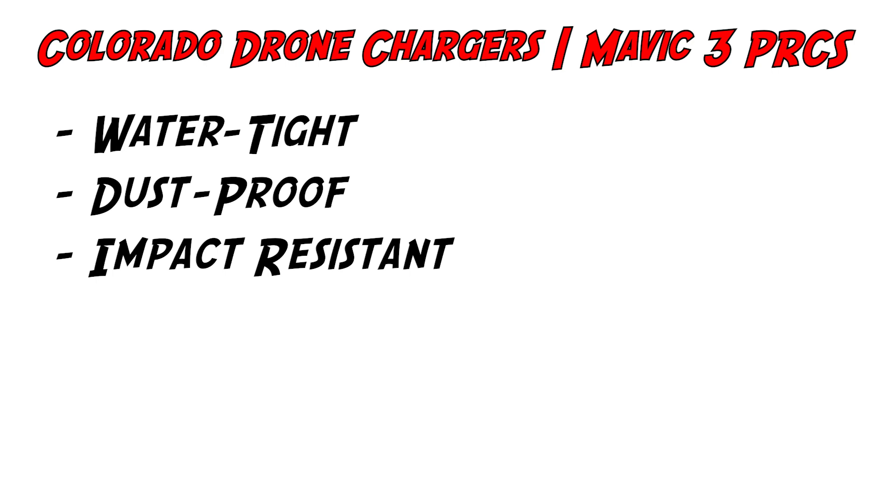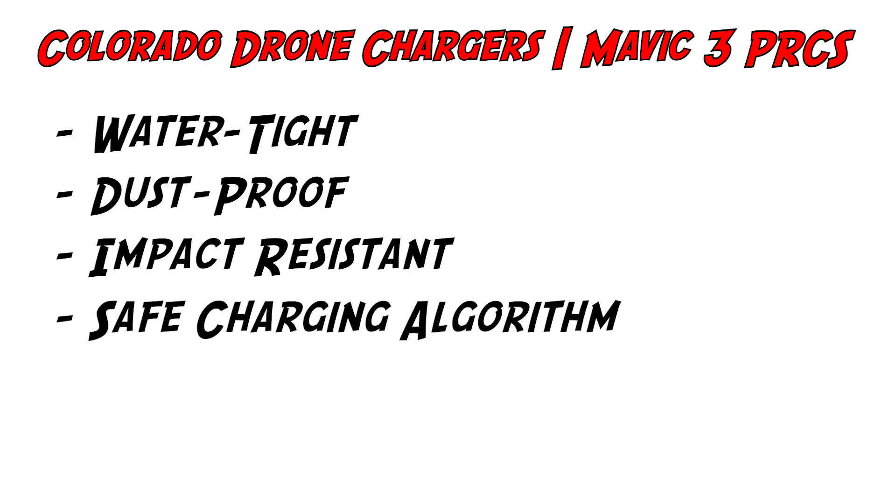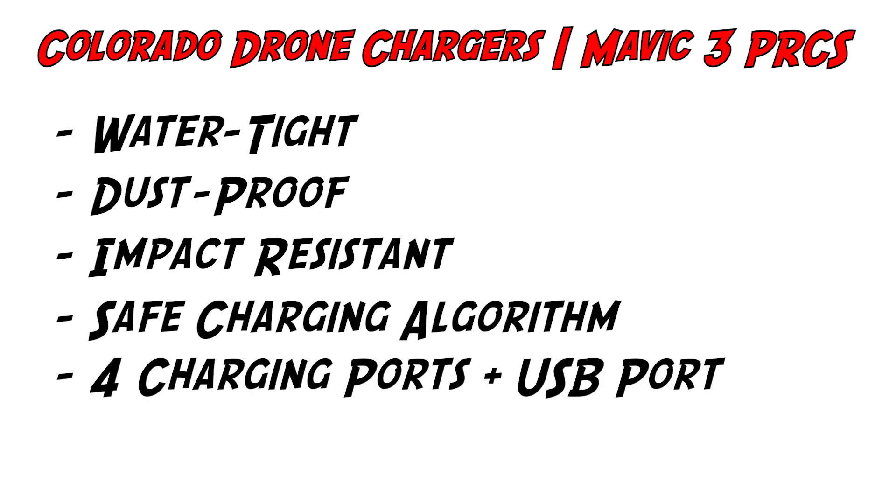First and foremost, the Mavic 3 PRCS by Colorado Drone Chargers is marketed as watertight, dustproof, and impact resistant — already attractive, especially for those of us in the commercial industry doing things like agriculture and construction. They also market their proprietary charging algorithm, which manages current, voltage, and temperature of your batteries while charging, so you can safely charge your batteries without worrying about overheating or exploding. It has four charging ports and storage slots suited to the M2 intelligent flight batteries for the Mavic 3.